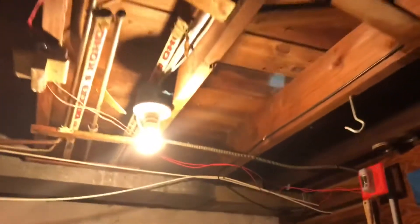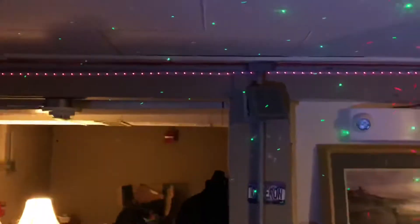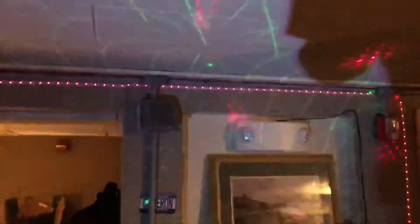The Simplex 4903 horn strobe is still in the laundry room. Alarm collection. You can see my shadow. You can tell the strobe lights are out of sync.